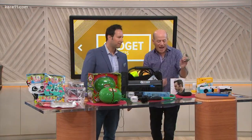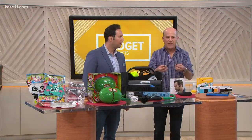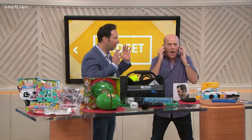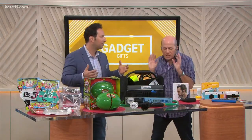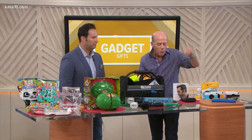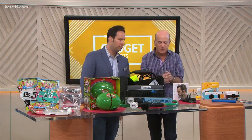Next, these are Aftershokz Trek Air headphones, and I actually use these. They don't go in your ears — they go on your ears and rest on the cheekbone, using bone conduction. So when you're bike riding, you can still hear traffic but also hear your music and take a phone call. If you're working with a trainer, you can still hear them, and sweat isn't a problem. About $179 at Aftershokz.com. Really smart — and better for your ears too.